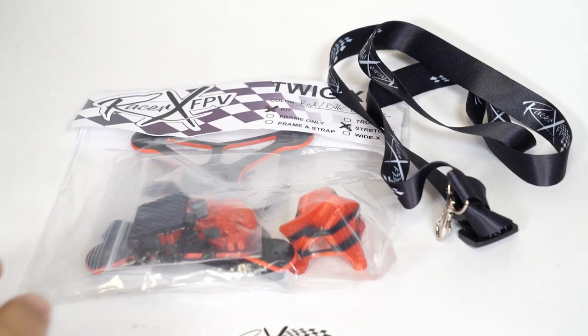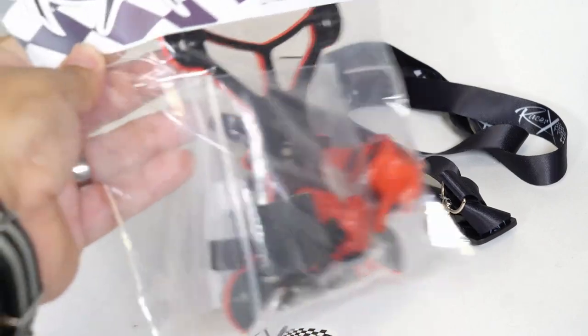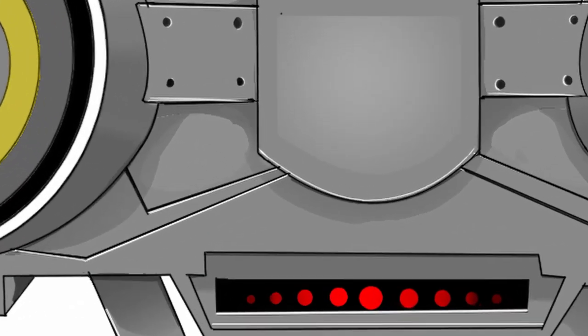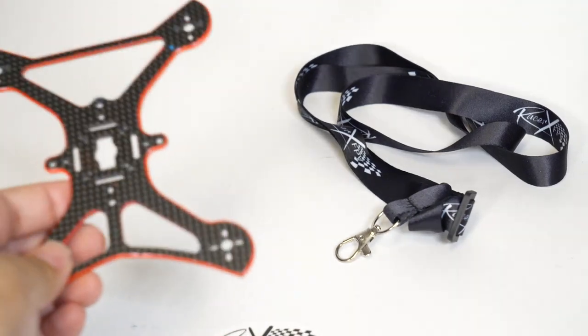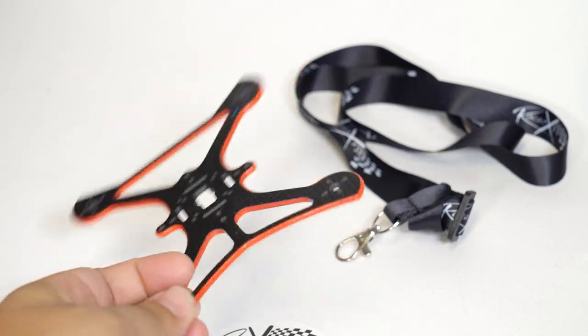John here, and today we have a frame overview preview of the Racer X Twig XL. Everything about the Twig has been beefed up to be extra large.